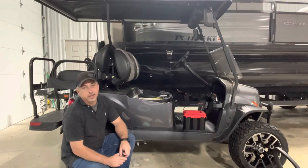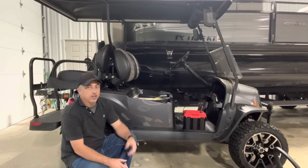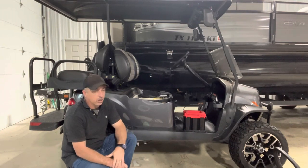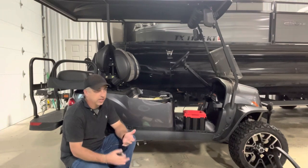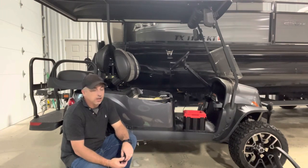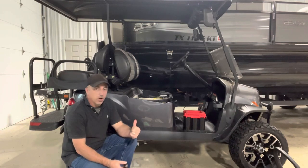Thanks for tuning in to the video today. I came in the shop the other day and wanted to back the golf cart out. This unit doesn't have a lot of hours on it. We do take it to the RV parks — some allow the Can-Am, some allow the golf cart. We've taken the Can-Am to more of them lately, but we've got a trip coming up that we're going to take the golf cart to.